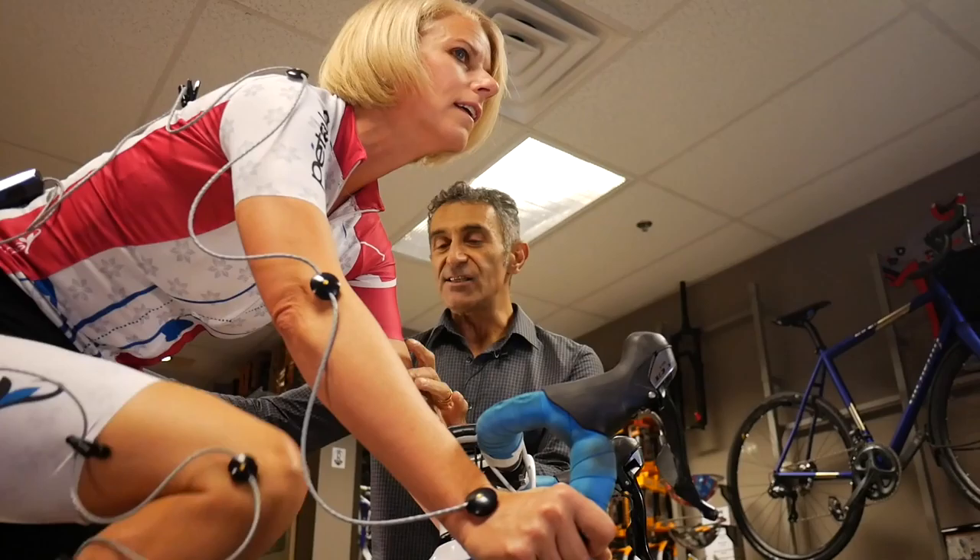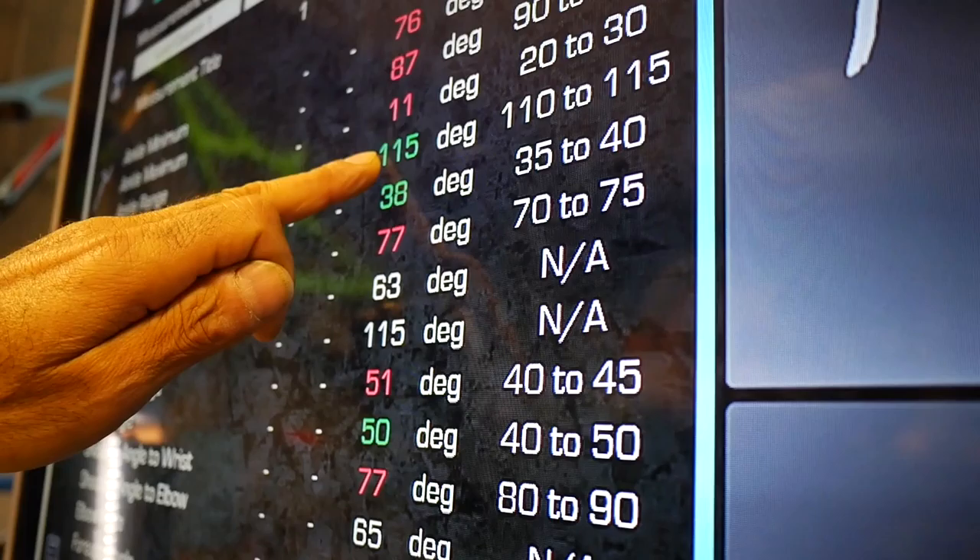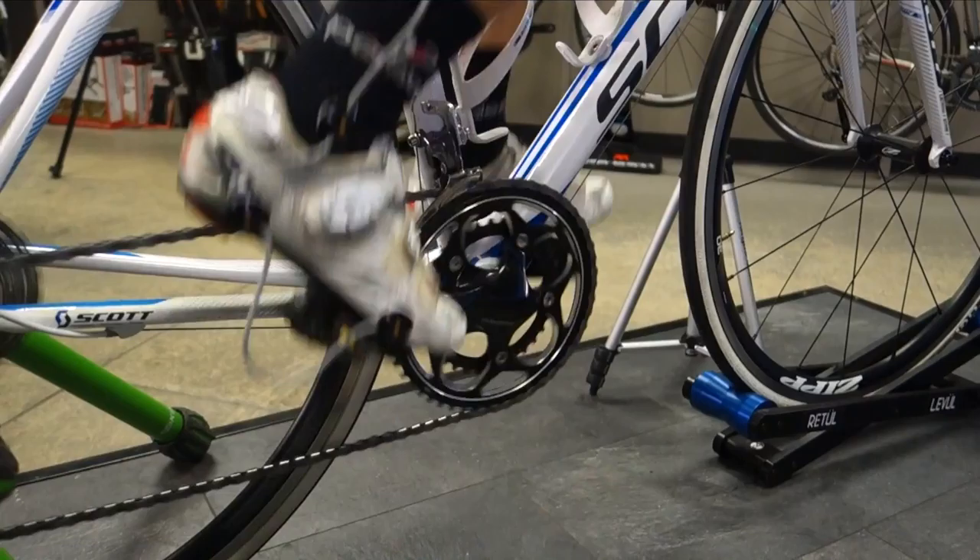We can take any rider, whether it be a novice cyclist or an avid cyclist, and help them reach their potential. I can accelerate you to that point of perfection. I'm going to be able to fit the bike to where you are in your life right now, based on your history and with a forecast of where you're going to be.